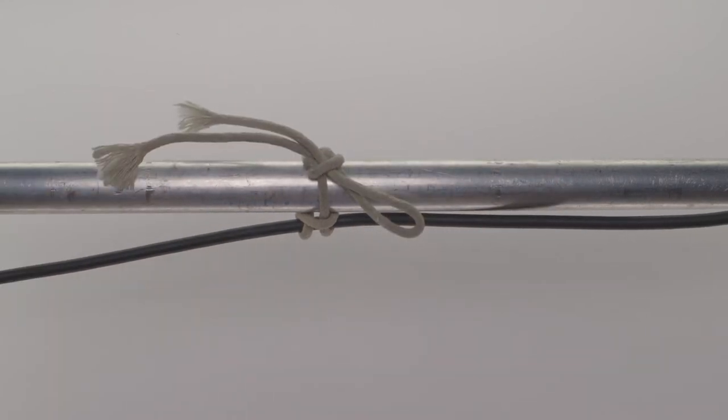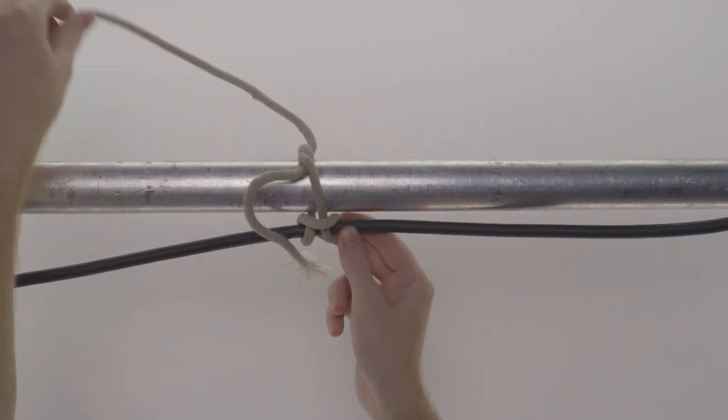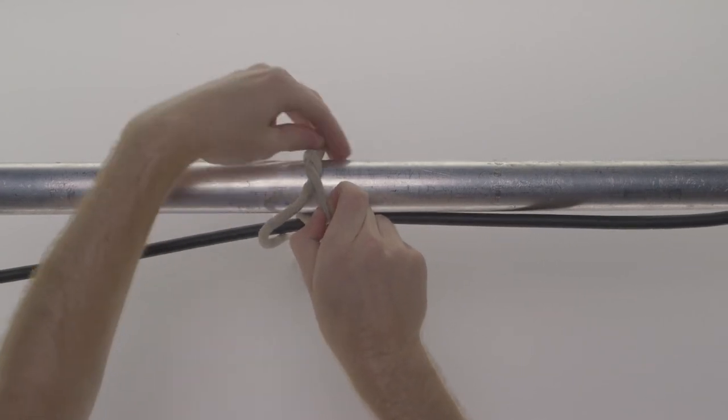The great thing about this knot is that it can be easily untied by simply pulling on the working end of the loop. Use this knot for applications that need to be adjusted frequently, as it makes breakdown very easy.